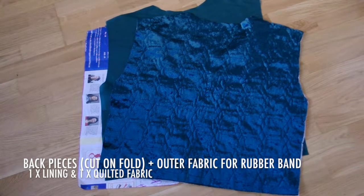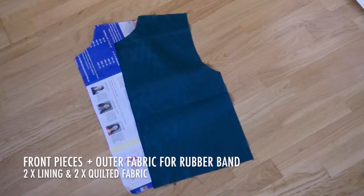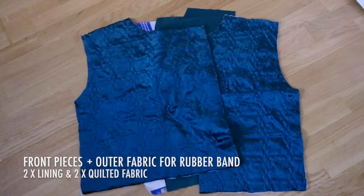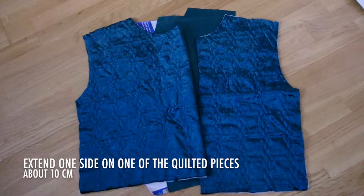Cut out the back pieces on fold — lining and quilted one each — and a piece with the length of the jacket's hem and double the width of the rubber band. You'll need two front pieces in the lining fabric and two in the quilted fabric. Extend one side on one of the quilted pieces for the snap fasteners.